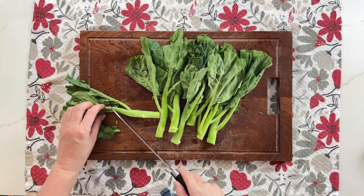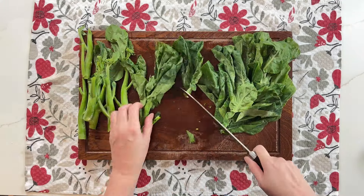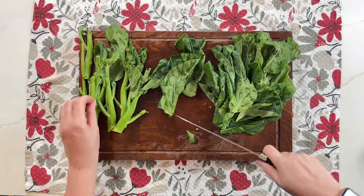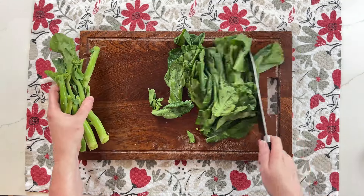Here I'm using Chinese broccoli, or gai lan, for the greens — just a couple handfuls. You can use bok choy or green pepper, or skip the greens altogether. Just trim the ends and set them aside.